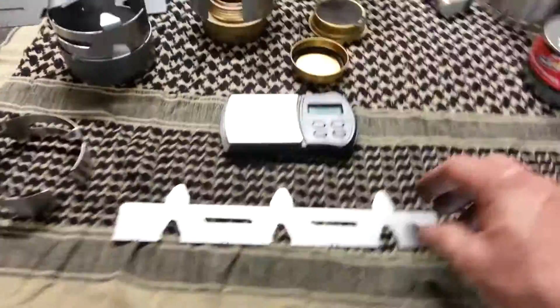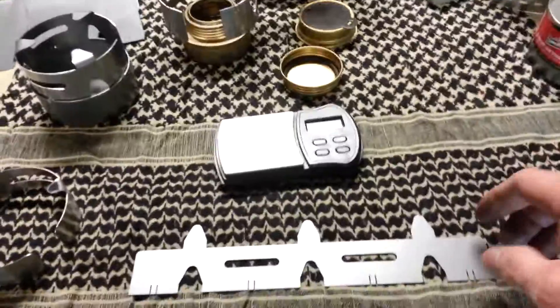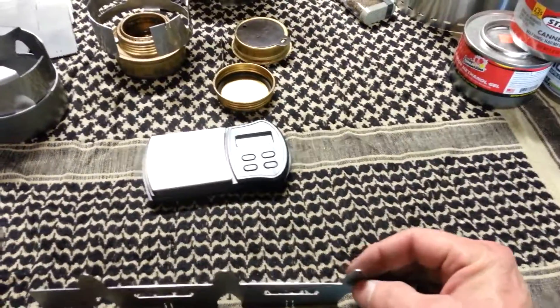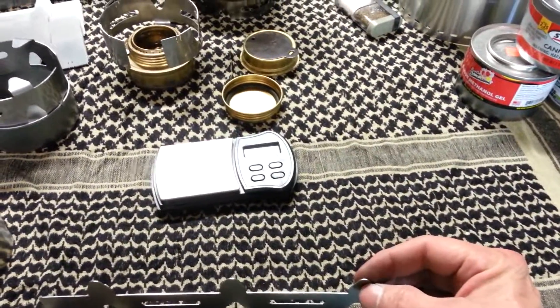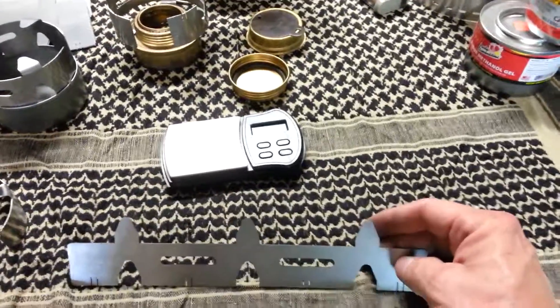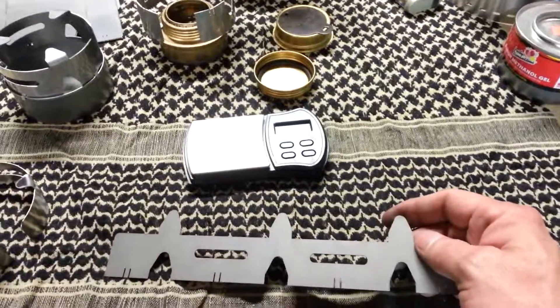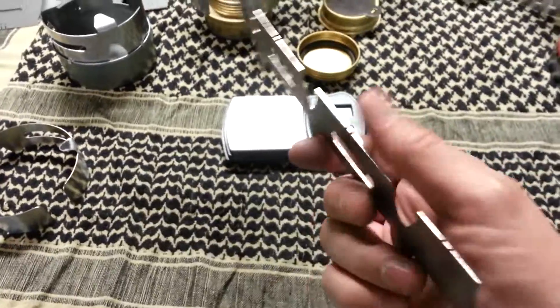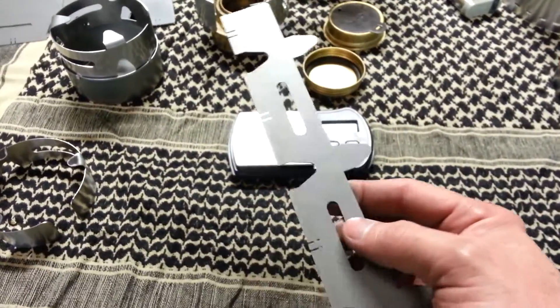Even though we're discontinuing the UL1, the UL2 will still work for that — it just puts it up a little bit higher. The tabs will be a little bit more difficult to bend, though you can still do it with your fingers. But it's a little bit thicker metal, so when you're putting it directly in the coals, there will be a lot more longevity with it.